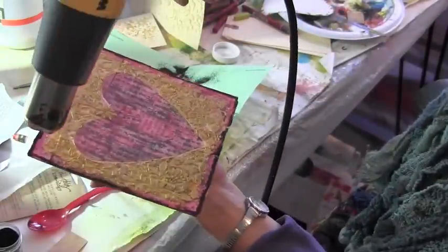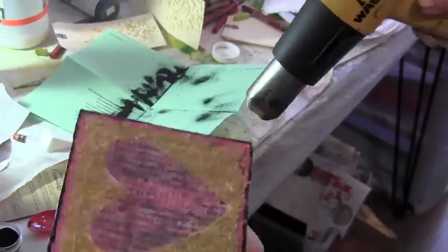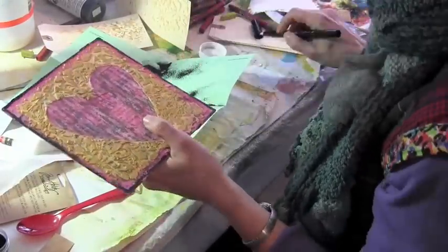I have to say that every time I use embossing powder I'm like a little kid — look, magic! It changes from powder to this shiny, plastic-y thing, and you know what? I want more of it.